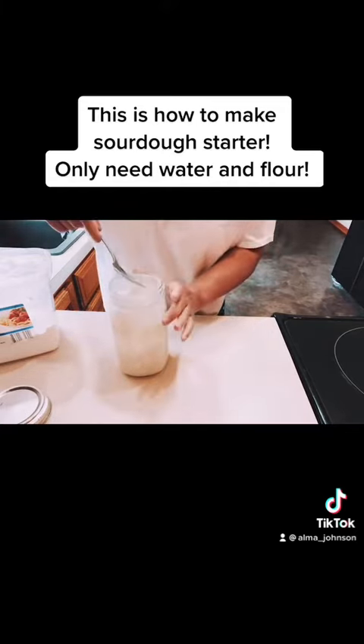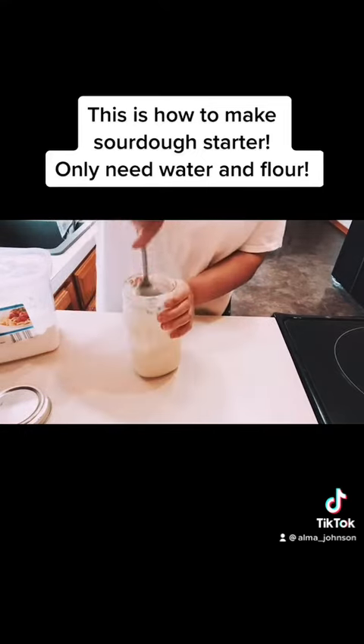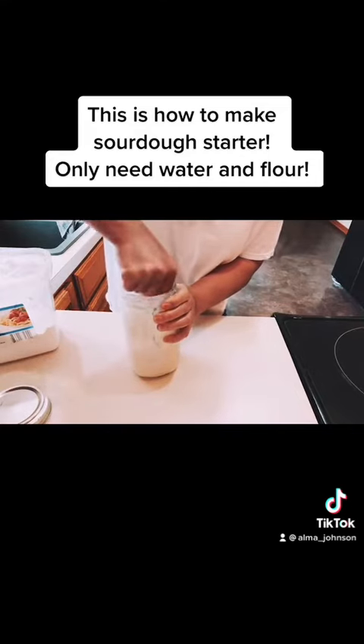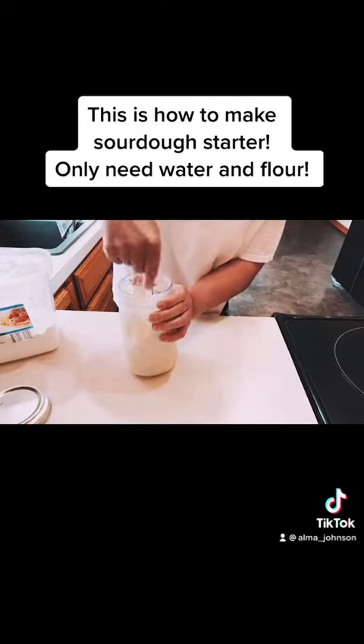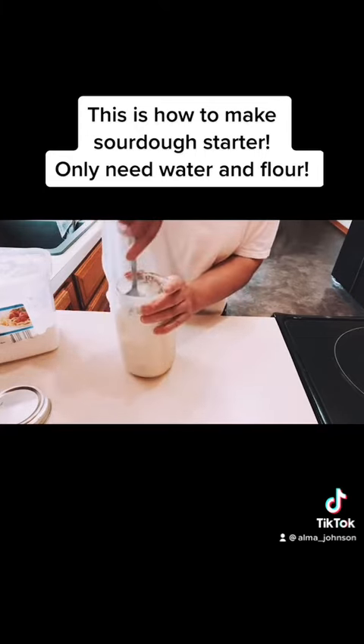In this case, we're going to add two tablespoons of water and one tablespoon of regular flour, and then two tablespoons of water. Make sure that it's really, really mixed.